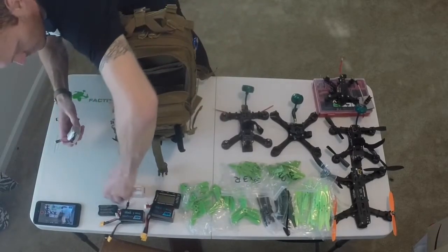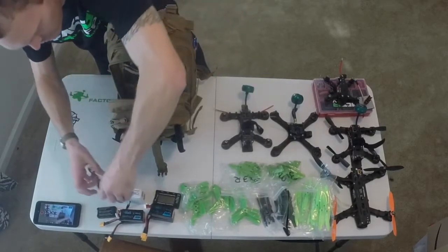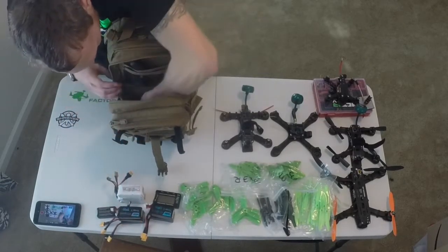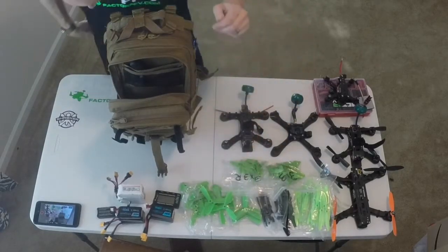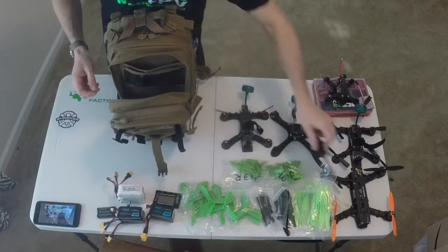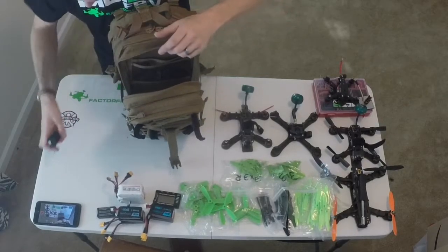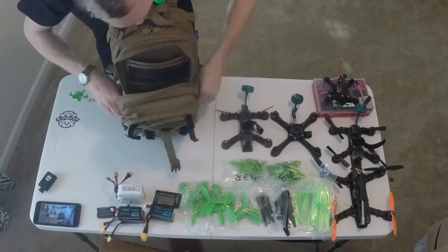I've got three 1,400 milliamp packs, another 1,000 milliamp pack, four more 4-inch tri-blades, and a trusty tool to get props off. I've got a Mobius here, and I normally carry my GoPro next to the Mobius, but I'm using that to film right now.